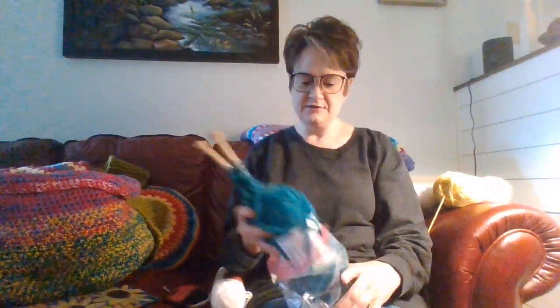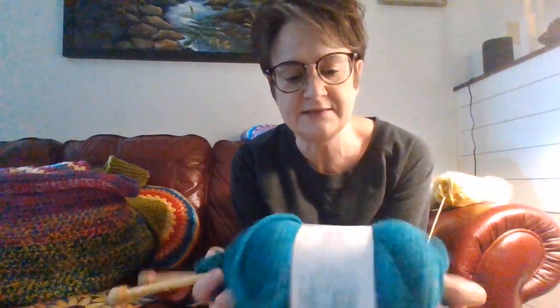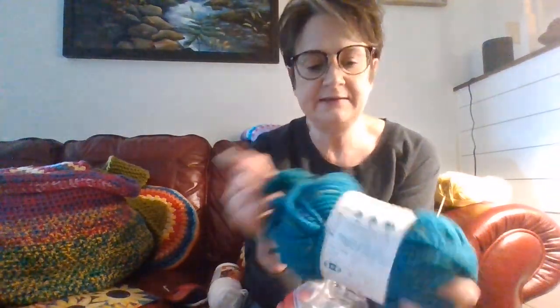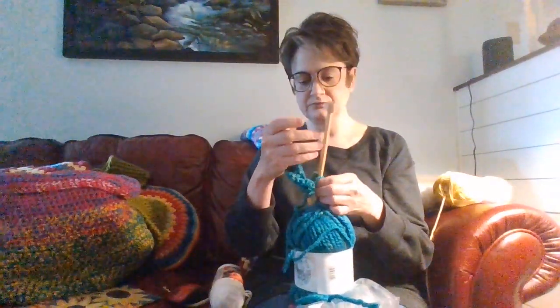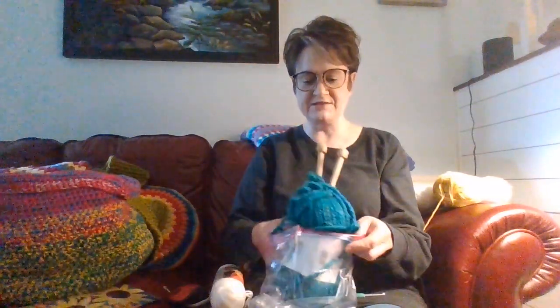I ordered this from Amazon. This is a color called Bluegrass — it's the Woolies Thick and Quick, the same as the green scarf. These are the same knitting needles that Melody Weed gifted me. I want to knit another scarf, and it takes two of these to make a scarf, so I ordered another one. I want to make a scarf that I can actually wear — one that's long enough. I've got about 50 projects going.